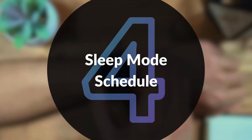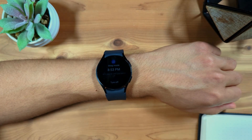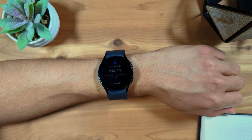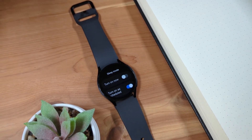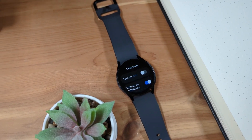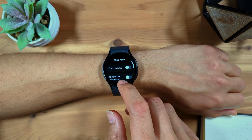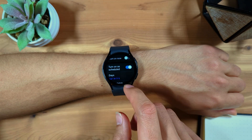Fourth is setting up a sleep mode schedule. Sleep mode is a mode available on your Galaxy Watch where, when enabled, notifications are muted and the screen stays off. This mode is designed to help ensure your smartwatch does not disrupt your sleep. I recommend setting up this mode to turn on and off automatically. You can set up the schedule by going to the settings app on your watch, go to modes, select sleep mode, and set up the schedule there. I've made an in-depth video on how to set up this mode — you can find it linked above or in the video description.